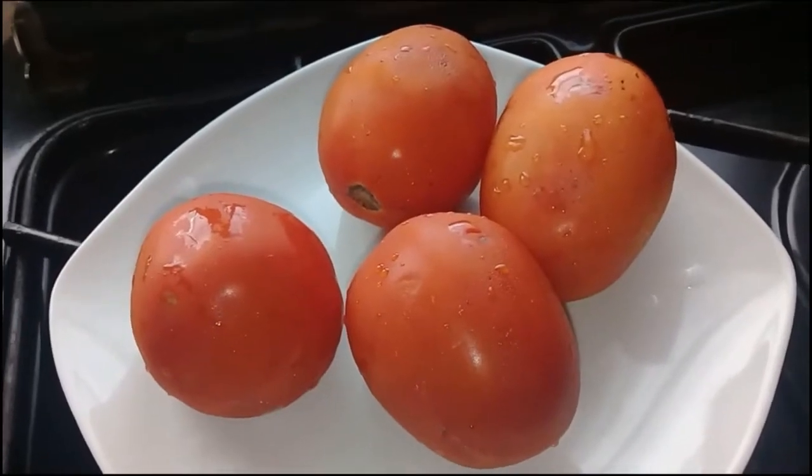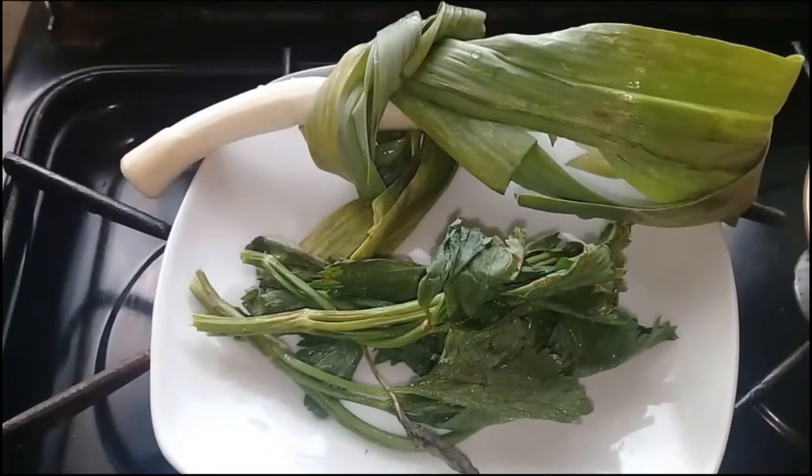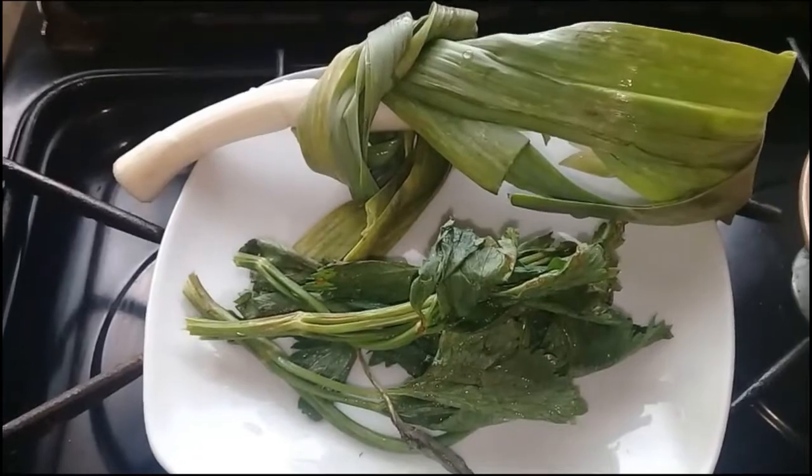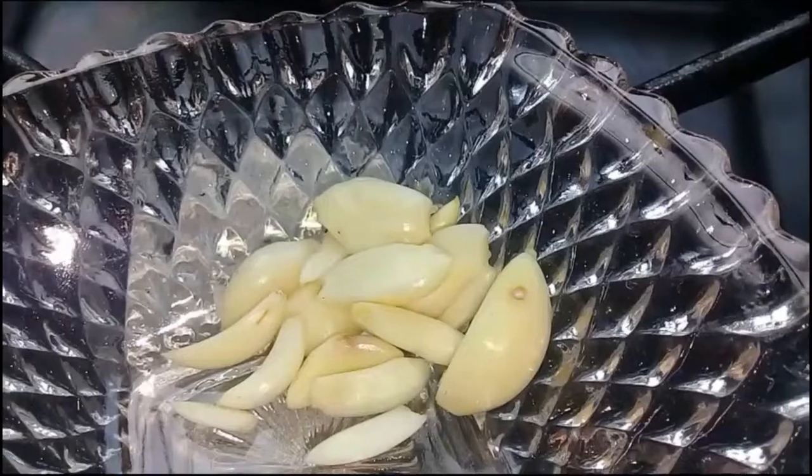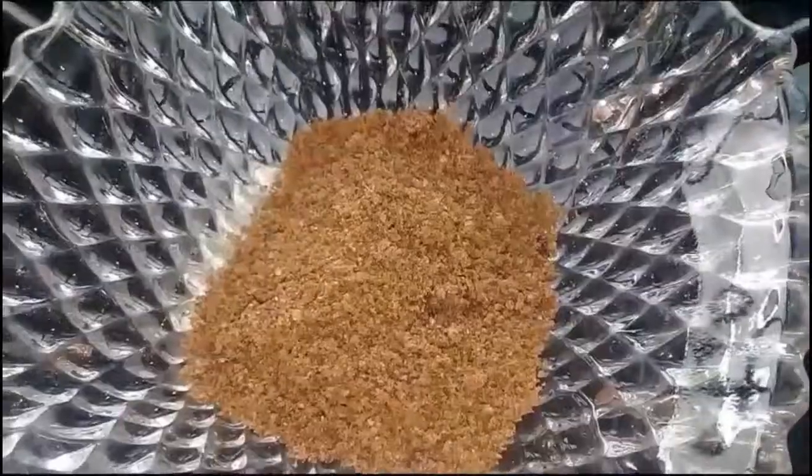For this recipe I'm going to use four big red tomatoes, some leek and celeries, two big onions, some chili pepper — I've chosen the red one — and garlic.